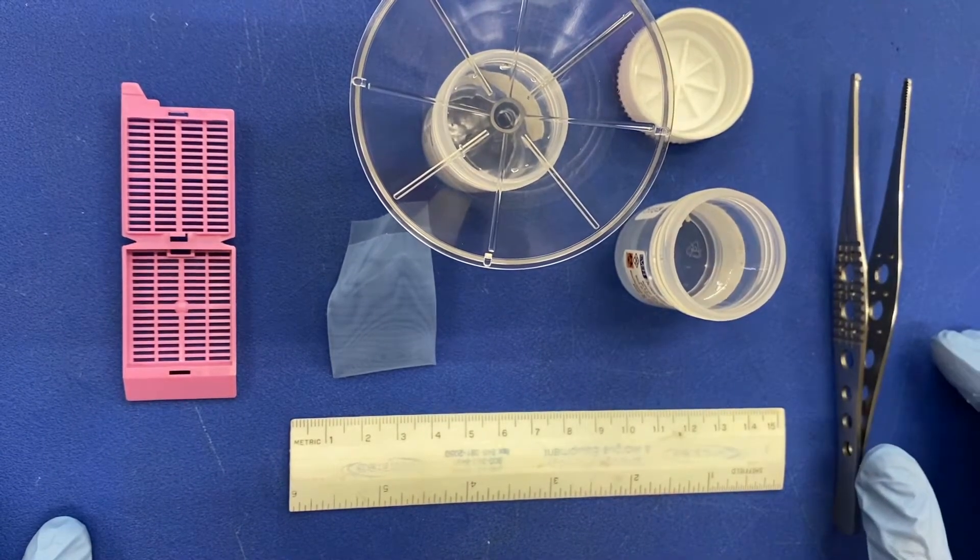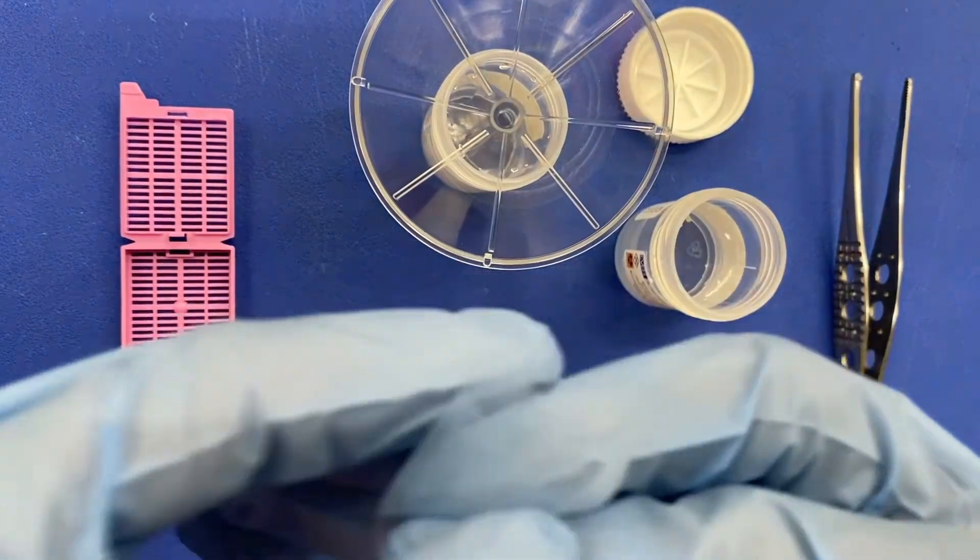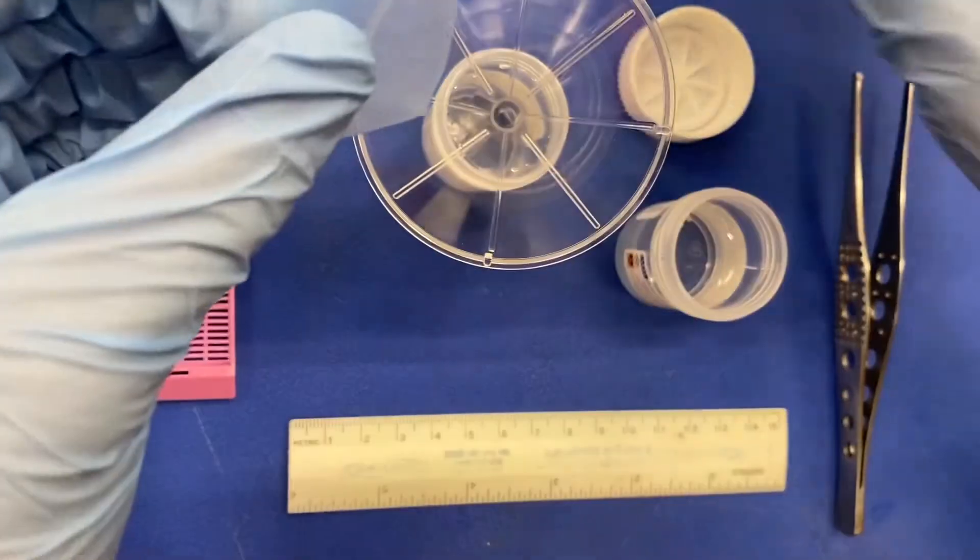Once you locate the specimen, set the container down and get your biopsy bag, your funnel, and your empty container ready.